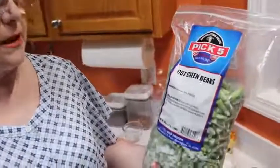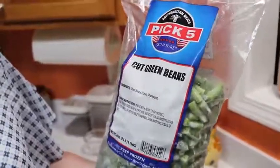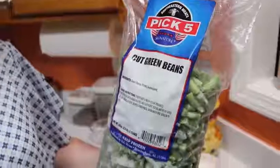When we were down in South Georgia, I found this big bag of green beans. They're called Pick 5, and they come out of Birmingham, Alabama. A lot of the grocery stores carry this brand. So we're going to make some green beans today out of frozen green beans, and I'm going to show you how I do that.